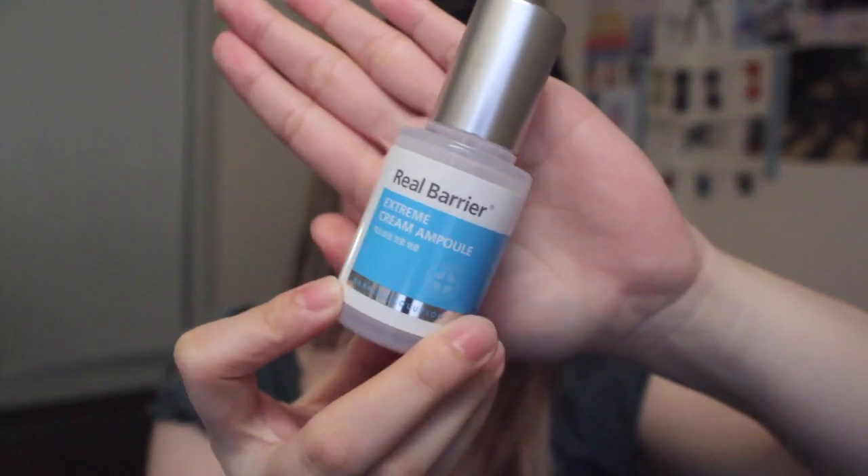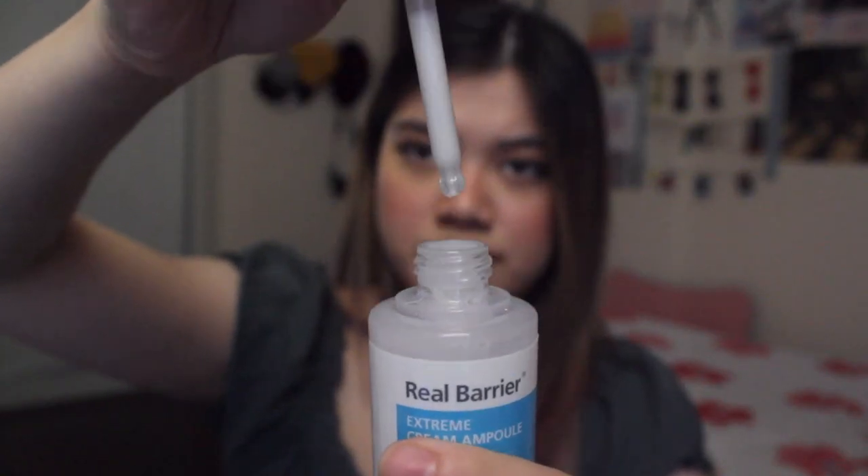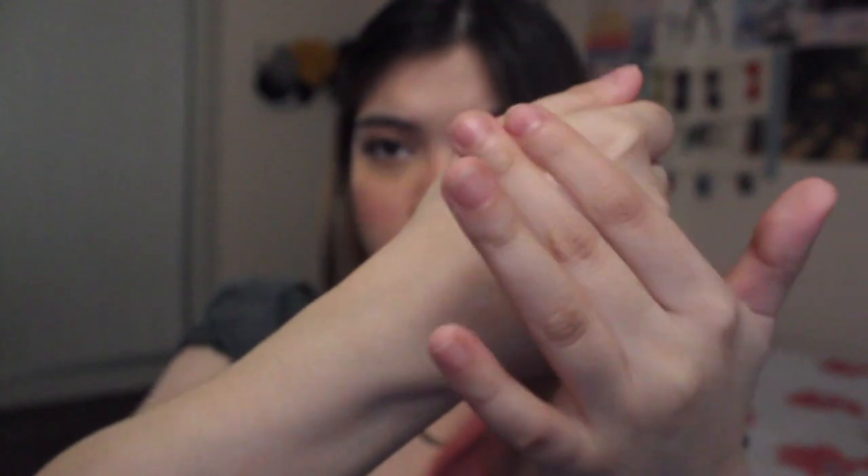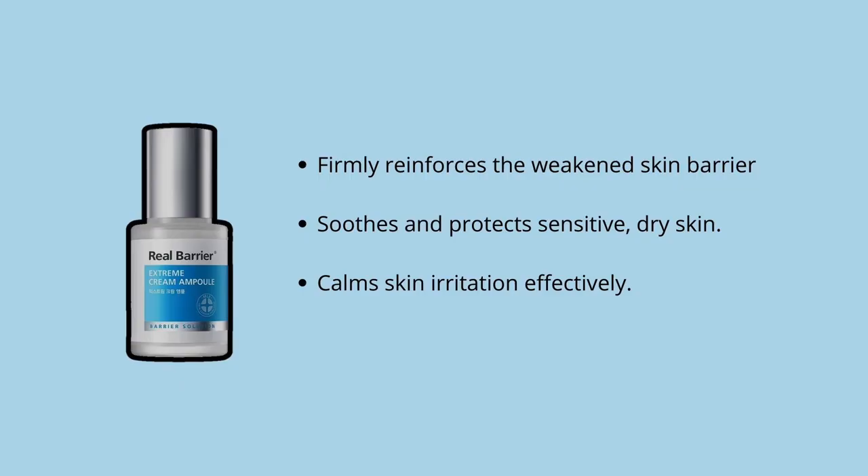We're on to the second-to-last product — the Real Barrier Extreme Cream Ampoule. This is my first time using an ampoule. I really like the texture because it appears milky but when you apply it, it's very clear. It's a non-greasy but very rich lotion. The formula contains a multitude of barrier-strengthening ingredients and helps smooth and manage rough and flaky skin caused by excessive dryness. I have dry skin and feel dryness mostly around my chin, jaw area, and around my nose — and this helped those areas a lot. When I added it to my skincare routine, my face became more hydrated.